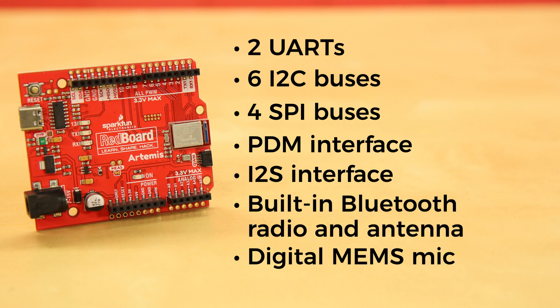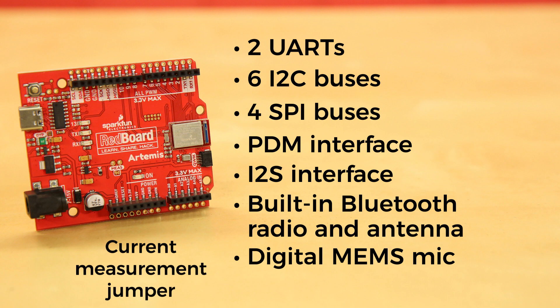We've added a digital MEMS microphone to allow you to start working with always-on voice commands using TensorFlow and machine learning. There's even a jumper to measure current consumption for low-power testing.